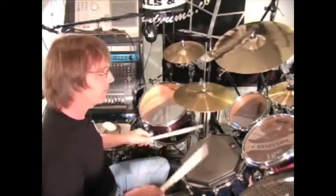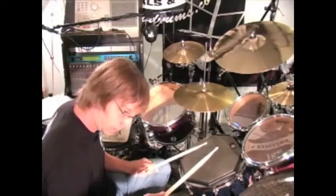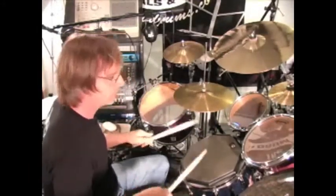Three e and a, four e and a. Now, the 9-stroke roll started on the beat and ended on the beat — three e and a, four e and a — like that.